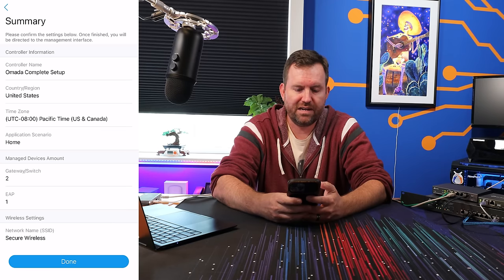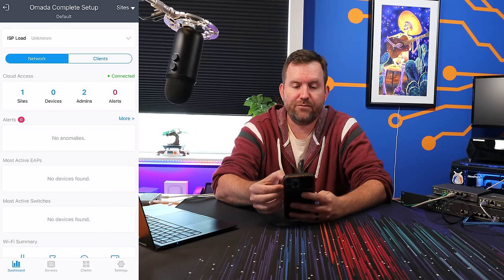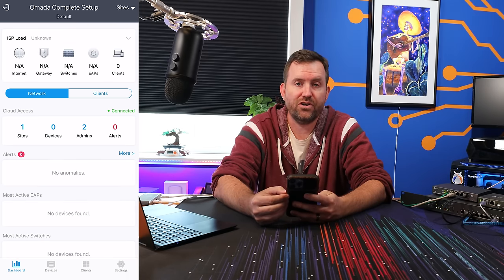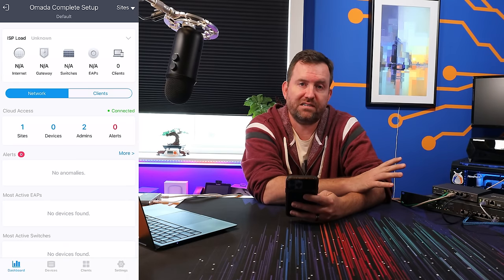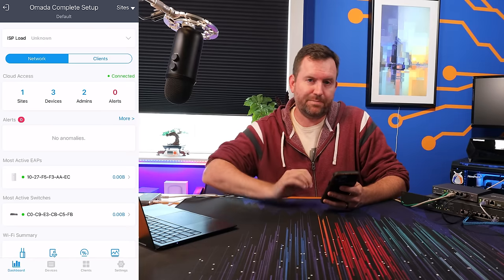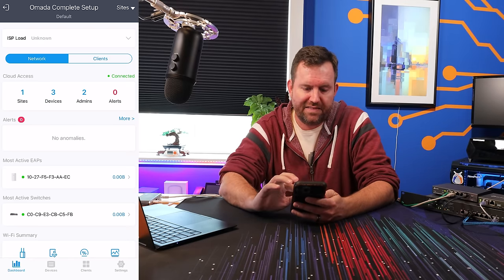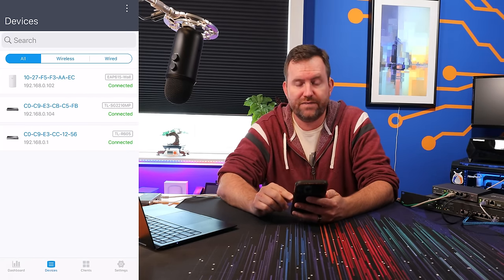We get our summary screen, say done, and at this point our different devices are going to start to adopt. Everything has now been adopted successfully. If we look back in the application and click on devices, we can see that all three devices are connected — the firewall, the switch, and the in-wall access point.